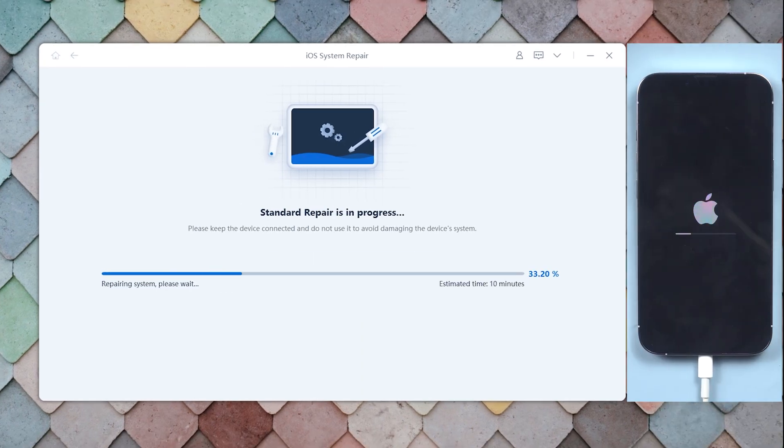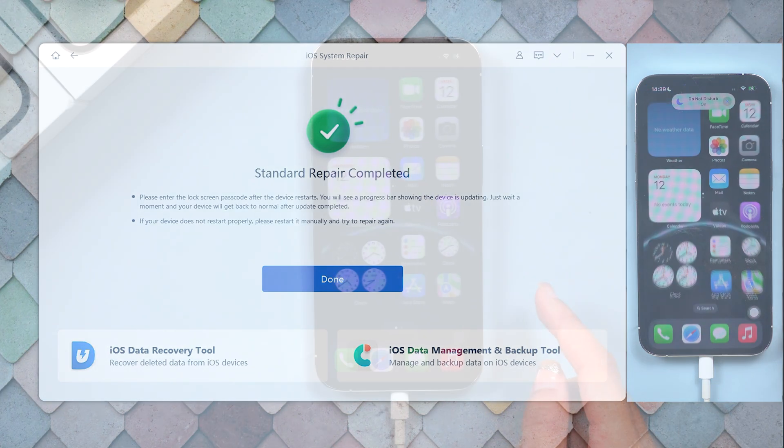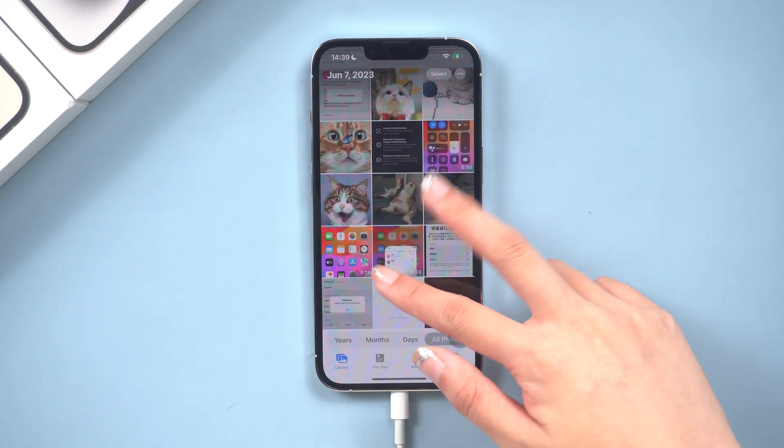It will begin to repair your iPhone 13 won't turn on problem. Be patient and relax — it will be done soon. Once it is done, you can see my iPhone 13 Pro is already turned on normally. Thank God, all my data is still there.